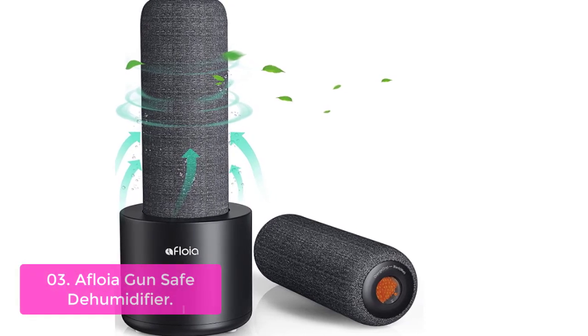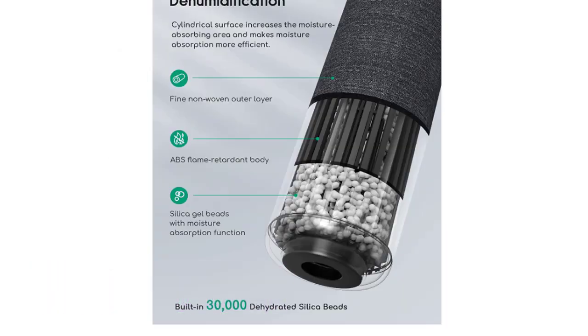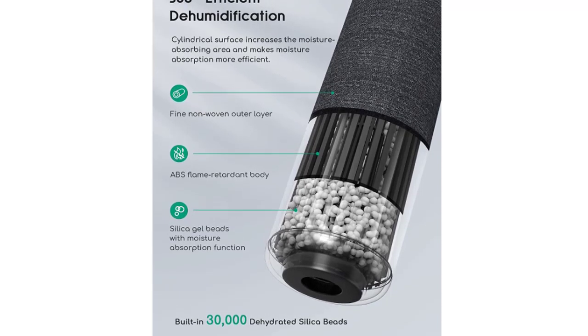With the built-in heating function at the bottom of the dehumidifier, the AFOIA GUN SAFE Dehumidifier is the best choice for seasonal use or areas with frequent construction work.